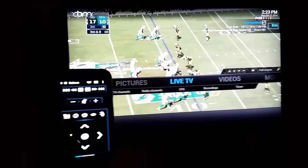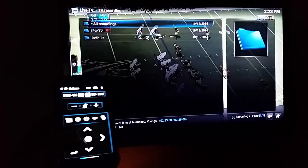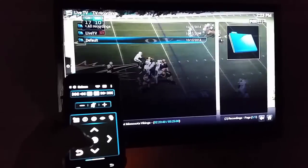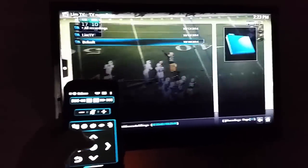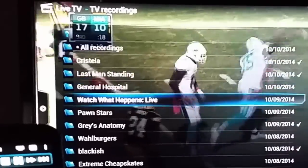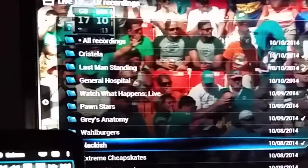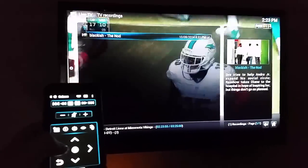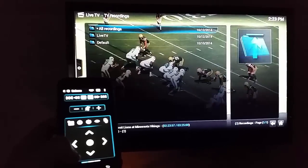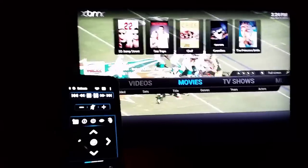The other thing is obviously the recordings for the DVR stuff. I have a folder set up — you can do all the normal DVR functions like pausing live TV. You can see here's some of the stuff that's recorded, and if you go in it'll tell you about the episode and all that kind of info.